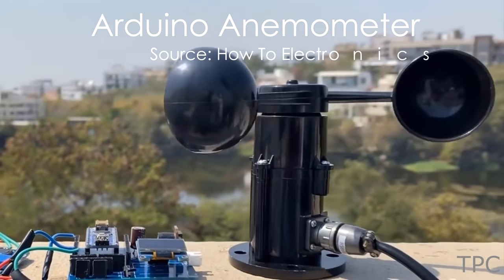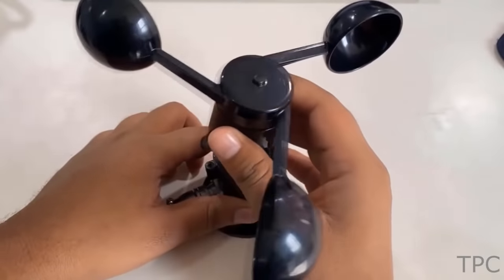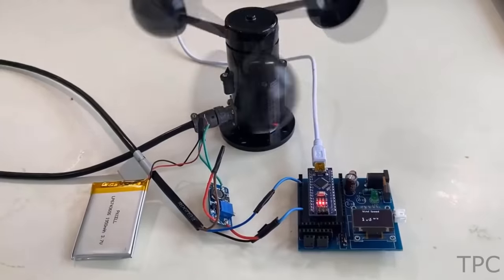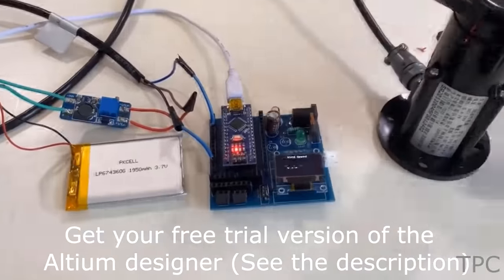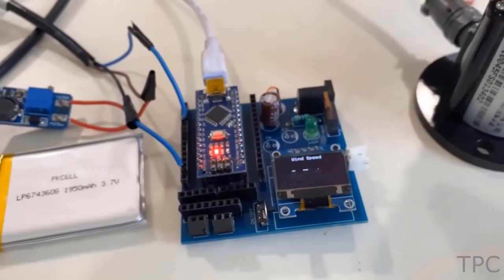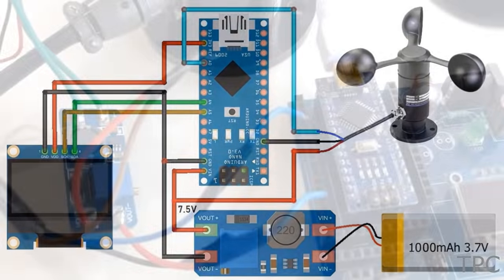This is a cup-type anemometer, which is capable of measuring wind speed up to 70 meters per second. The sensor measures the speed and displays it on an OLED screen. You can switch the unit from meters per second to miles per hour or kilometers per hour. Here is the circuit diagram and electronics of the project.